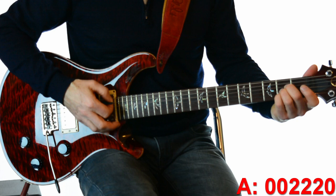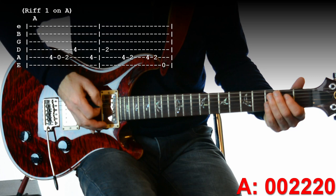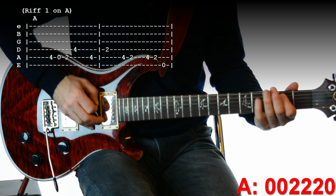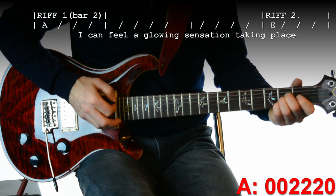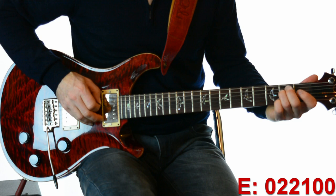Verse one is on the chord of A. It goes: 'I can feel that new expression on my...' and then we go back into that riff. Back to A: 'I can feel that low sensation taking place.' The second riff is based on E.